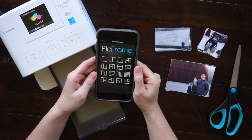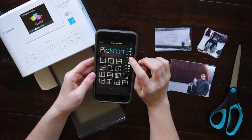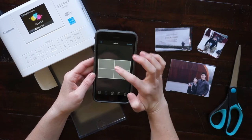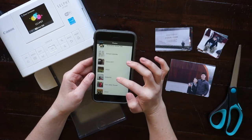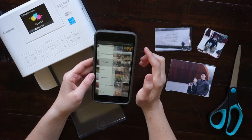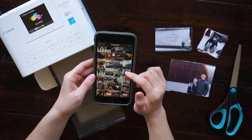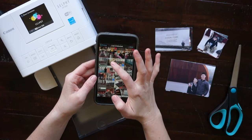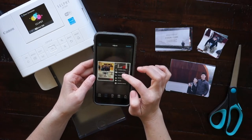I'm using the app called Pic Frame, and what you want to do when you go in here is set the ratio to 2:3 or 3:2, and that will give you a 4x6 size photo. Here I'm just going through my camera roll — I've already created an album for my trip and I'm going to choose four photos to print.